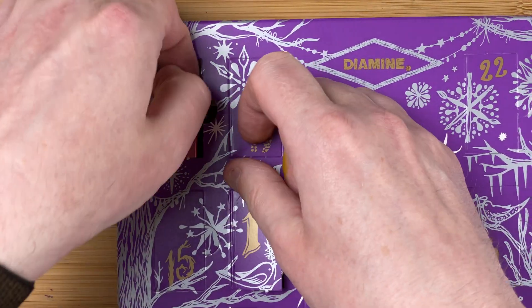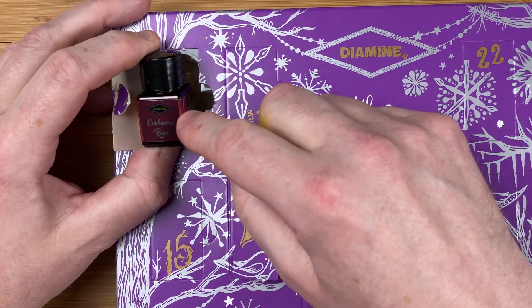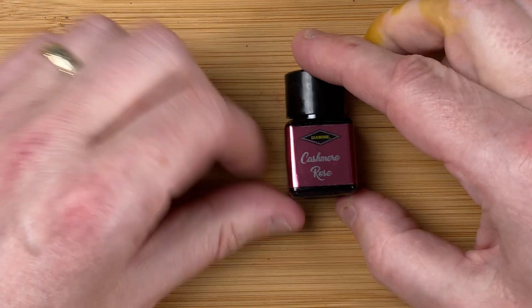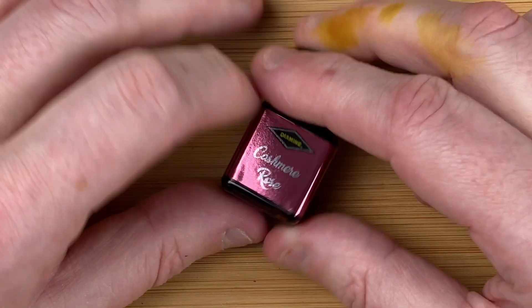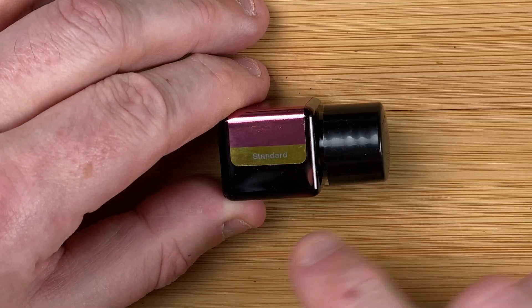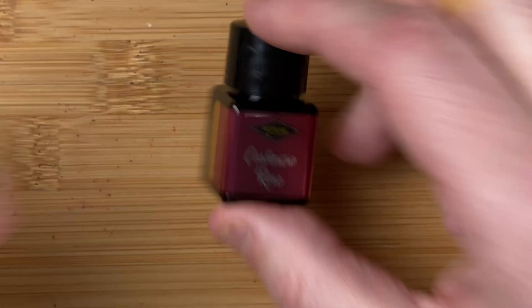So what's behind the door of day number two? It looks like a dark pink, just based on what we're seeing here. Let's move this out of the way. The ink is called Cashmere Rose — hinting at a pink colour. Looking on the side, it's a standard ink, so no shimmer in this one, just a nice standard ink.